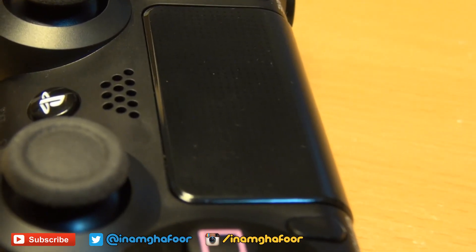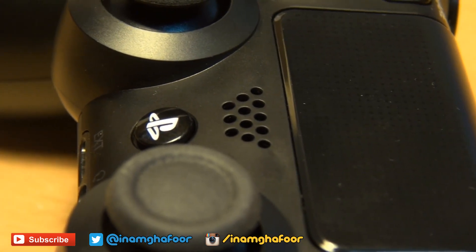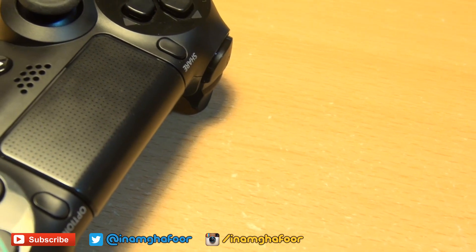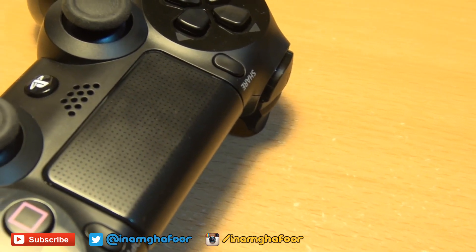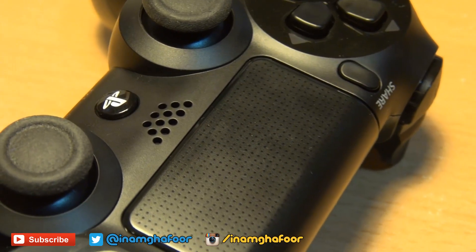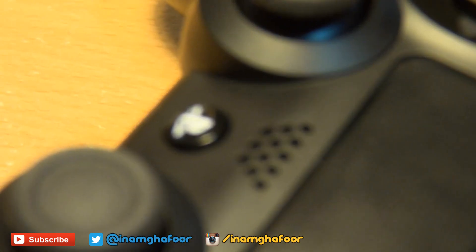Underneath the trackpad you'll see a grill for a speaker which doesn't exist on the Xbox One controller. This speaker comes in handy, for example, if you're playing a first-person shooter and a bullet whizzes past your head — you can actually hear that sound closer to you, providing more of an immersive gaming experience, providing the game developer has taken advantage of this hardware.